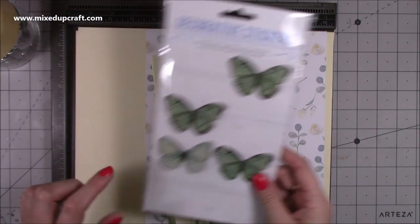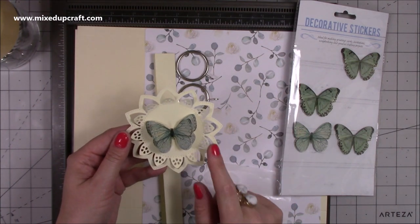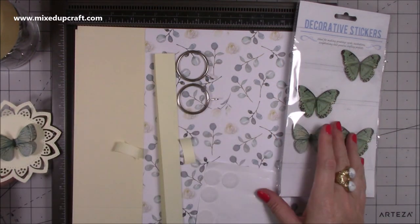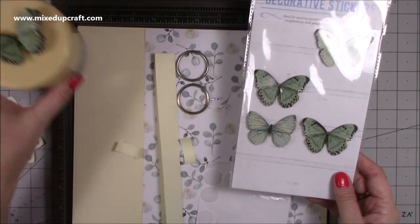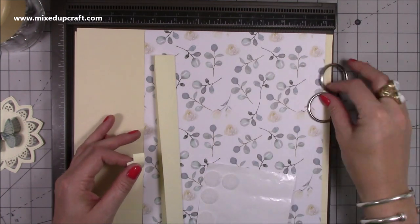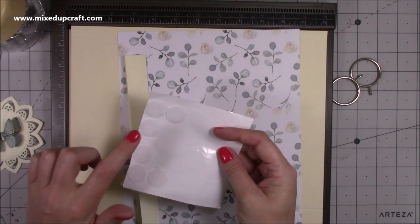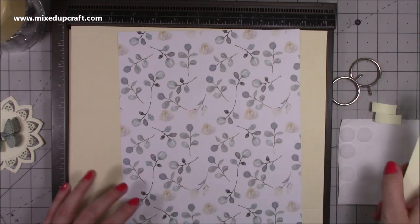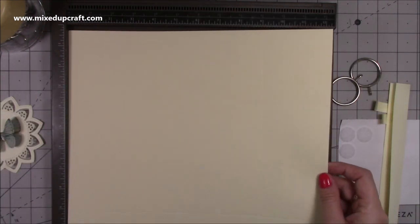I'm also using these butterflies - I've already done this piece. The die is an old Gina Marie die; I'll try to link it if I can find one, but any kind of topper will work. I picked them up from The Works. You've got your two rings, your velcro dots - these are the dot and dab range, 20 mil - and you want something quite large so it holds whatever you've got inside.